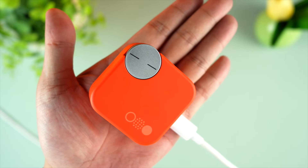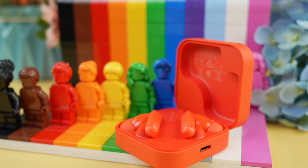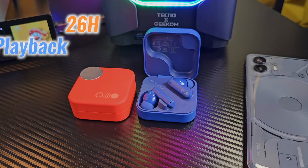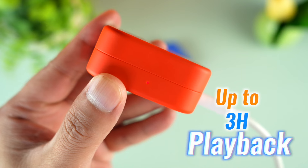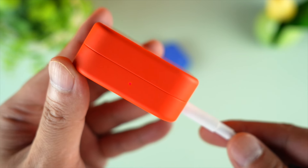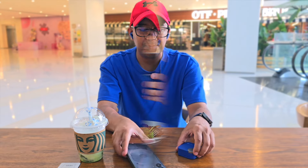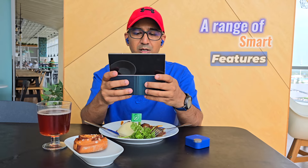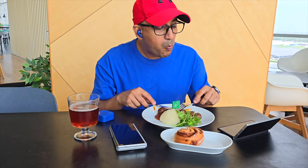Battery life is a significant strength for the CMF Buds Pro 2. You're going to get up to 11 hours of playback with ANC off, and 6.5 hours with ANC on. The charging case extends the total playback time to 43 hours with ANC off and 26 hours with ANC on. A quick 10-minute charge provides up to 3 hours of playback, ensuring the earbuds are ready when needed. At their price point, CMF Buds Pro 2 offer excellent value with solid sound quality, effective noise cancellation, and a range of smart features. For the past couple of days, I've been using CMF Buds Pro 2 as my primary earbuds.